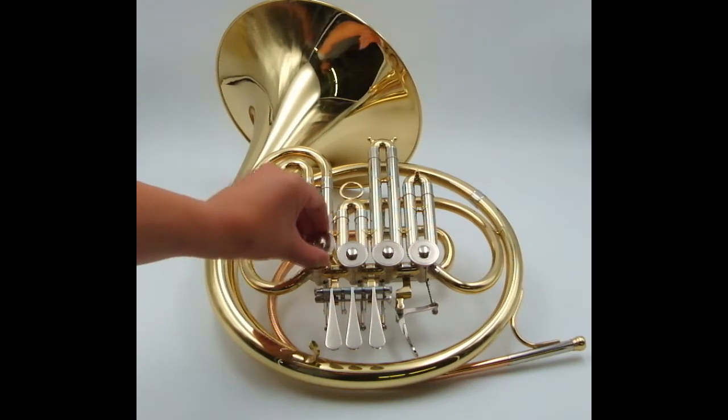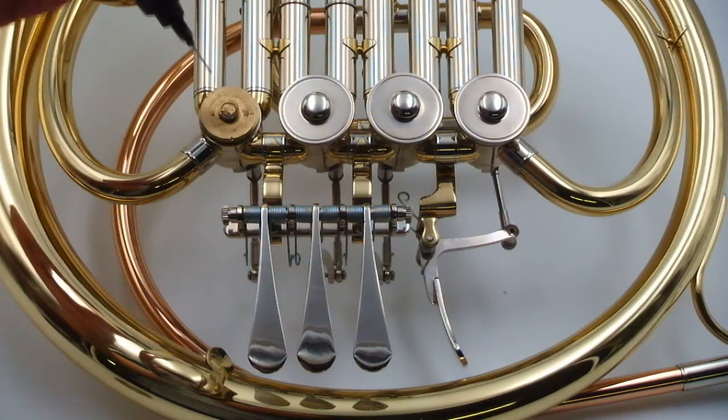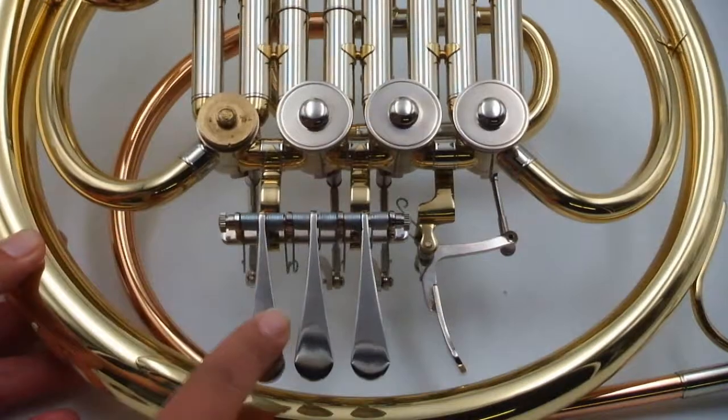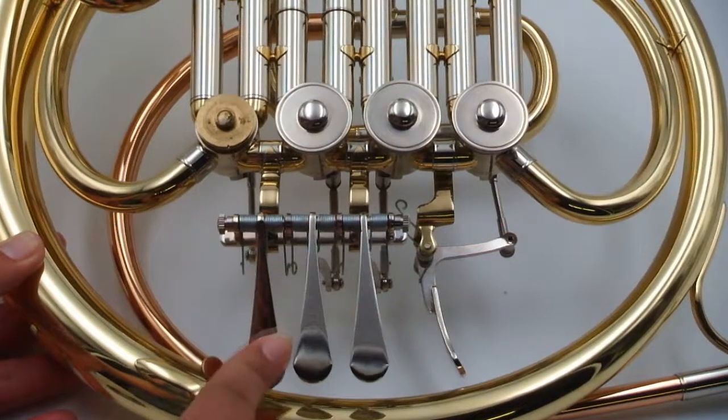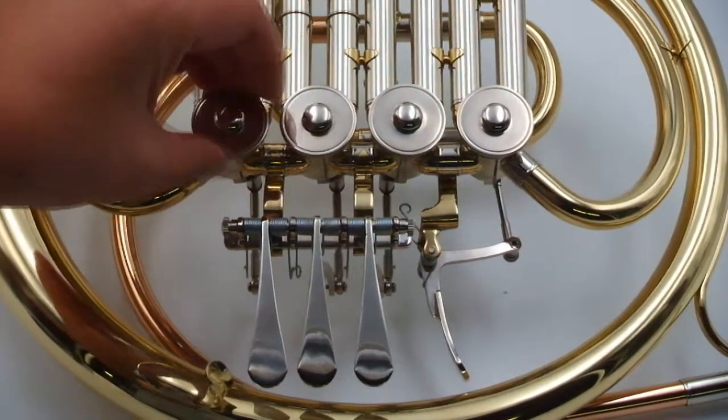Unscrew the valve cap. Place one or two drops of the Super Slick Key and Rotor Oil in the centre of the bearing plate. Depress the valves several times to spread the oil, then replace the valve cap. Repeat the steps.